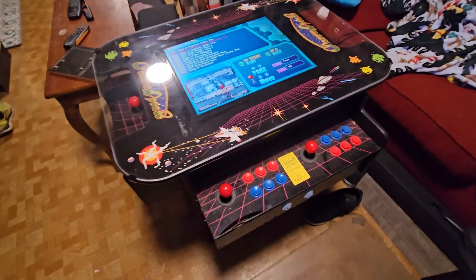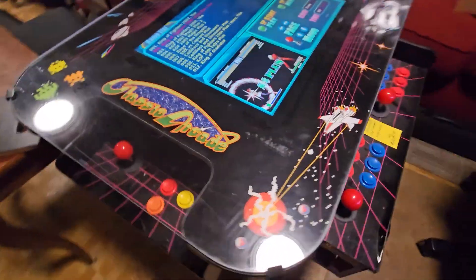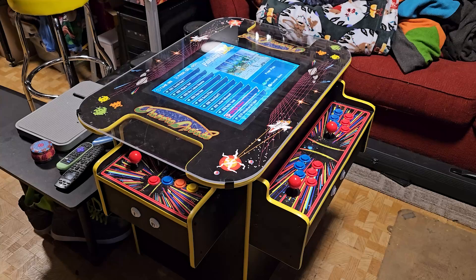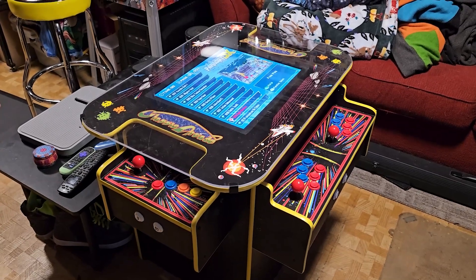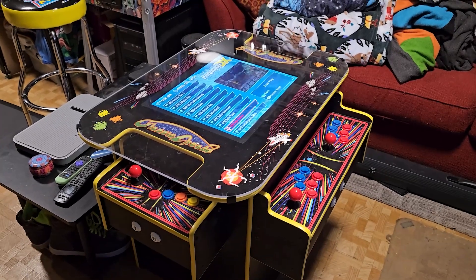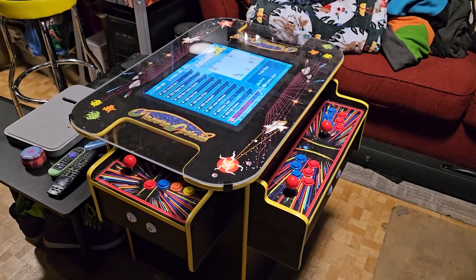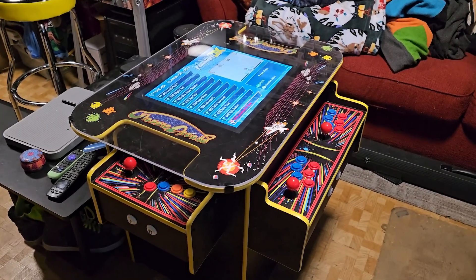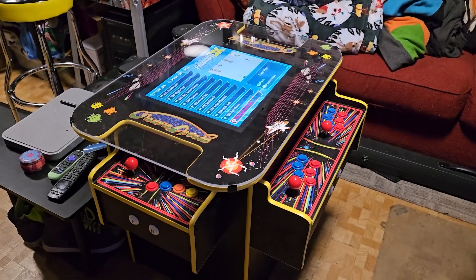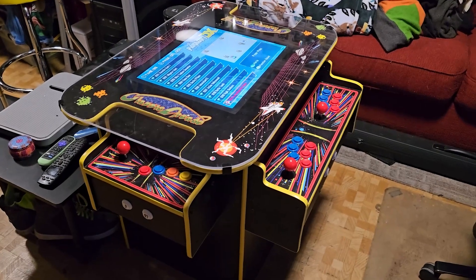I did spend quite a bit of time working on this, and we're going to switch over to the footage I'm actually recording right now — and here you go. This is the way this looks right now. I'll walk through some of the changes I've made. I'm not 100% completely done yet, but hardware-wise it probably is — it's working as intended, even a little bit more.